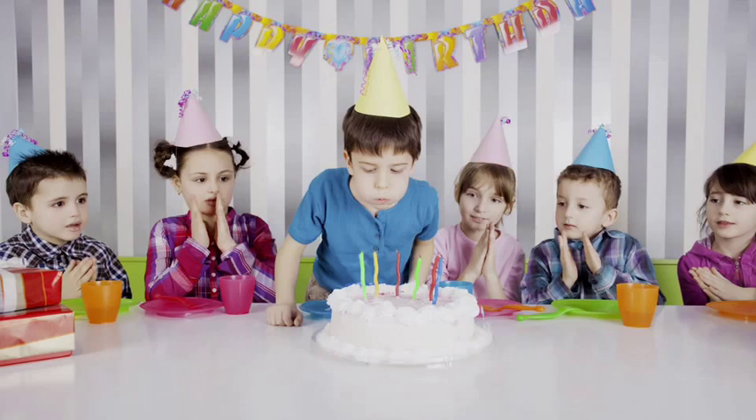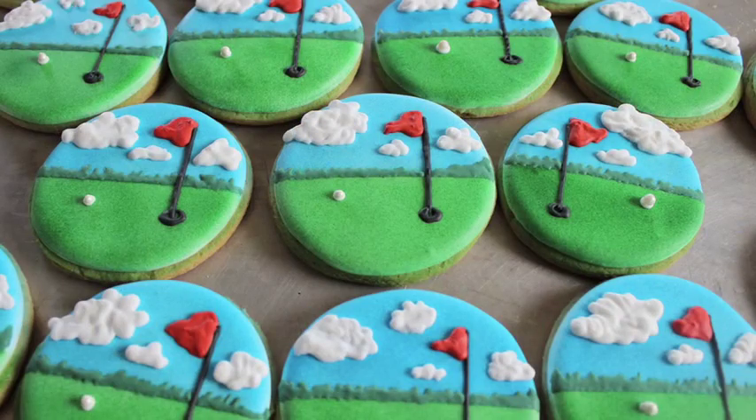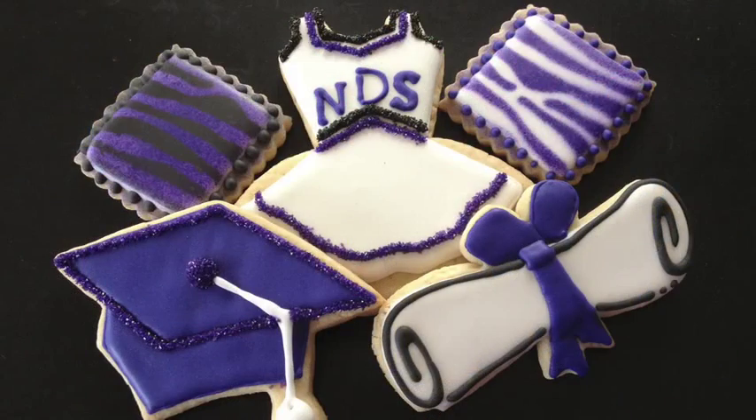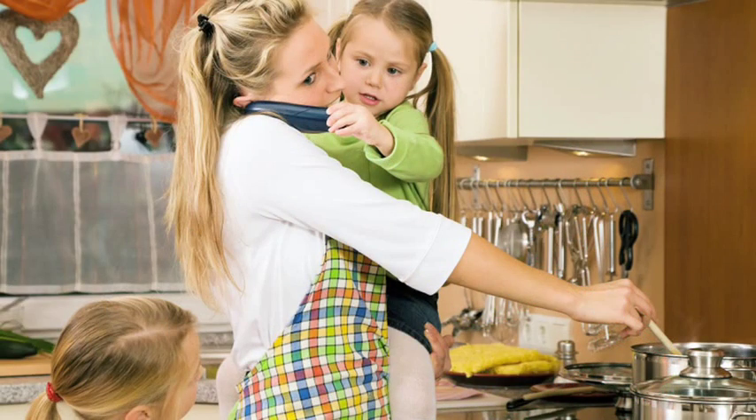From everyday treats to birthdays, holidays, or other events, who can imagine celebrating their next event or special occasion without serving their favorite delights? Let's face it, we all love to give in to tasty temptations, but with busy schedules and everyday life events, not everyone enjoys being in the kitchen to turn out these delectable treats.